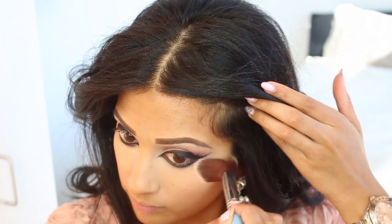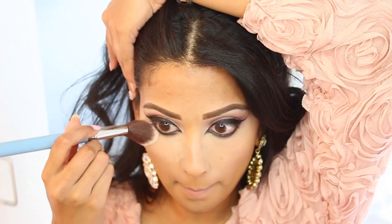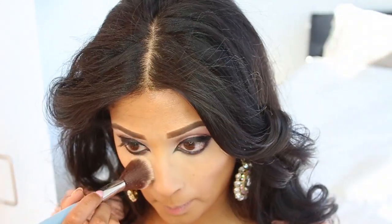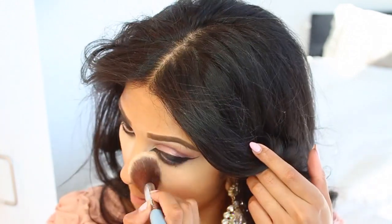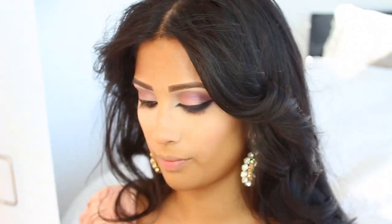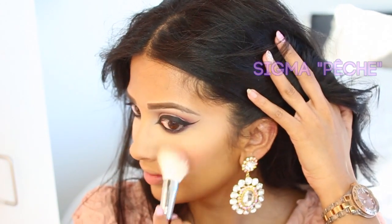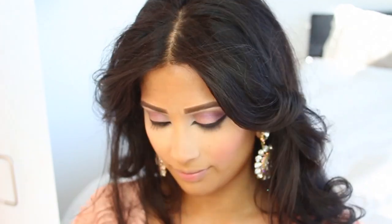Then you're going to set your under eyes with whatever powder you like. I used to always use banana powder but now I use a translucent powder because the banana was a little too dark for my under eyes — I still like it on the rest of my face. I'm applying the powder and letting it sit while I do my blush. My blush is by Sigma — it's called Peche, my favorite right now. It's part of their Paris palette, and I'm applying it to the apples of my cheeks.